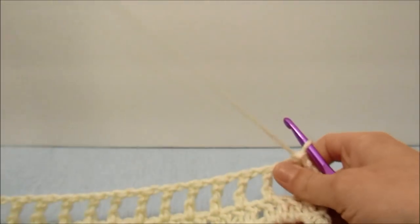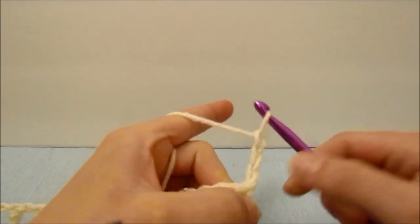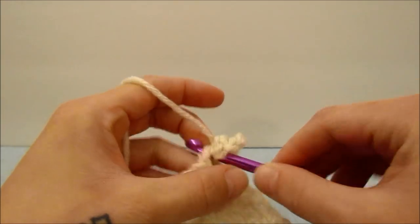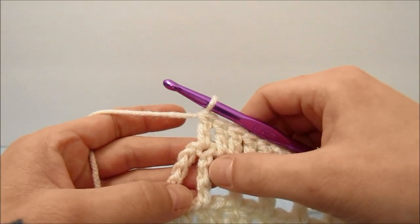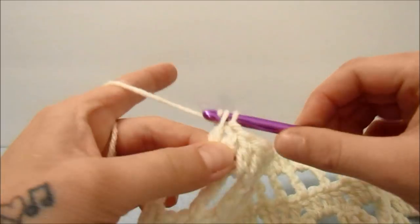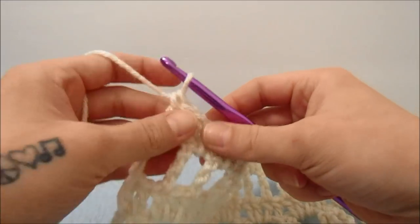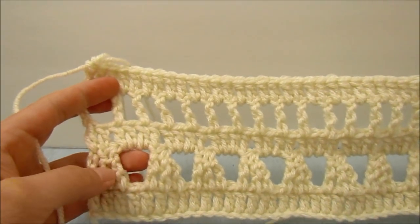For this round we are going to do double crochets all the way down. Start with a chain three, double crochet around the next chain space, double crochet into the next stitch, and repeat this all the way down. When you get to the end, double crochet around the fifth chain of the beginning five and then double crochet into the fourth chain of the beginning five. That is the end of this row and the complete pattern for this vest.